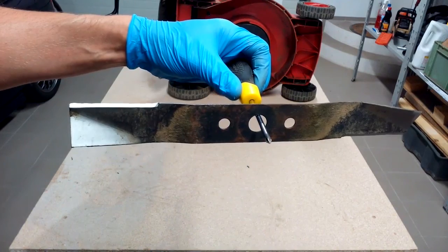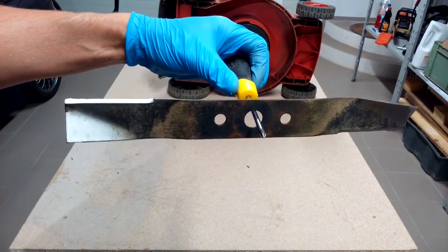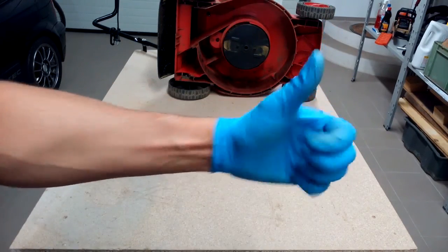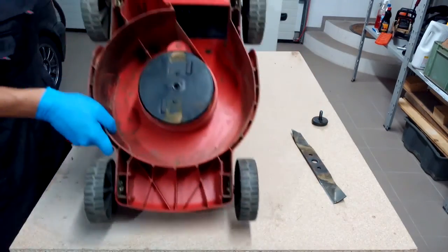Balance can be checked like this. That's a properly balanced blade. If one side of your blade is heavier than the other, just remove enough material from the heavy side to get proper balance.